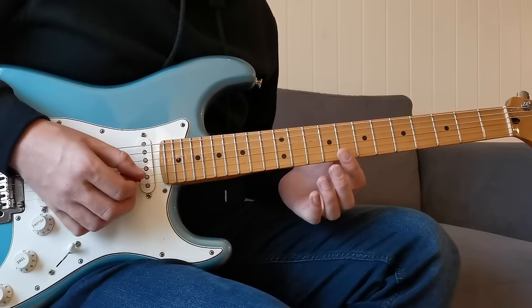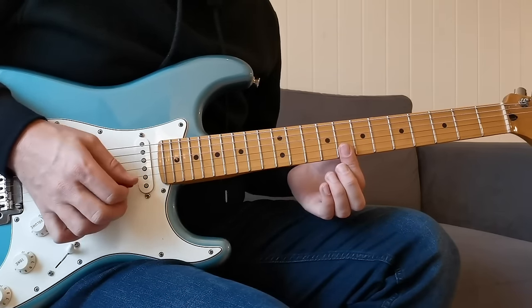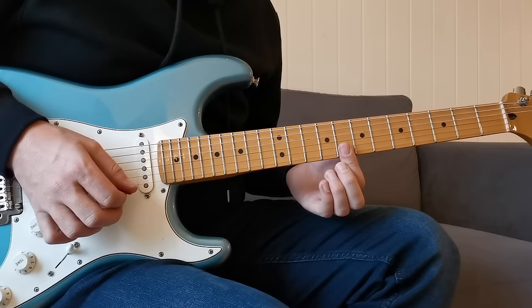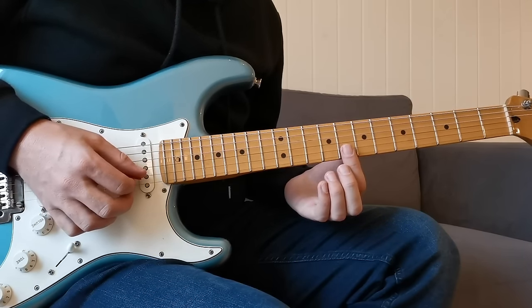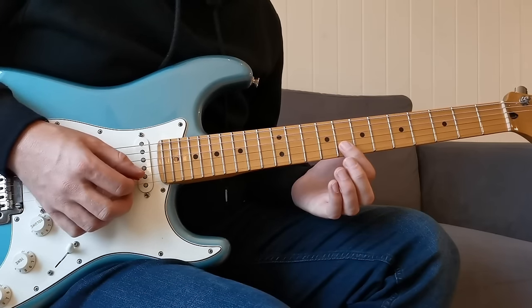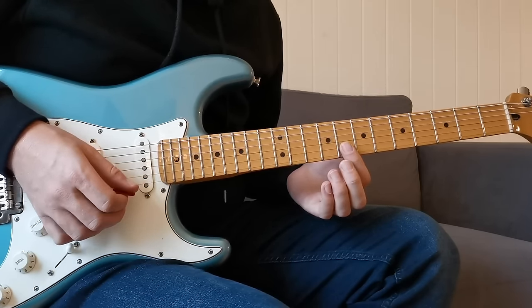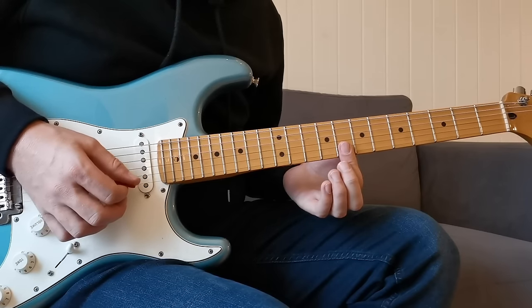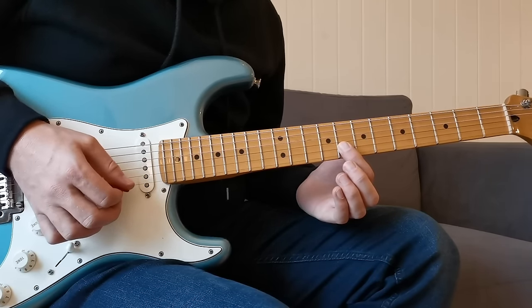I'm playing on the B string at the eighth fret with my first finger, then rolling it to play the same fret on the high E string. At the same time I'm muting off that B string so I'm not letting them ring out together — it's two distinct notes. Then once we've played the high E we can roll back to the B and mute the high E with the underside of the finger.